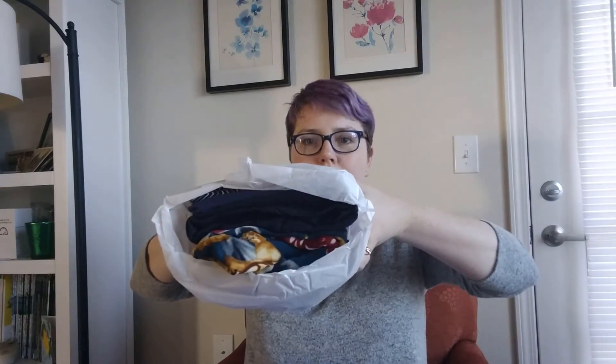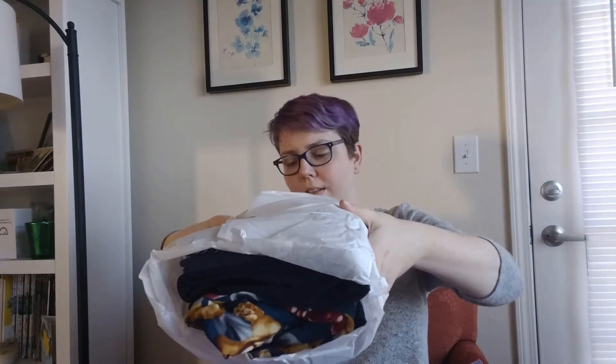As usual, there's a return envelope, and I guess this is the prices and the note from the stylist. I'm not going to look at that yet. And then here is my burrito. I don't see any leopard print but I do see jeans, so that's exciting. Let's dig in.